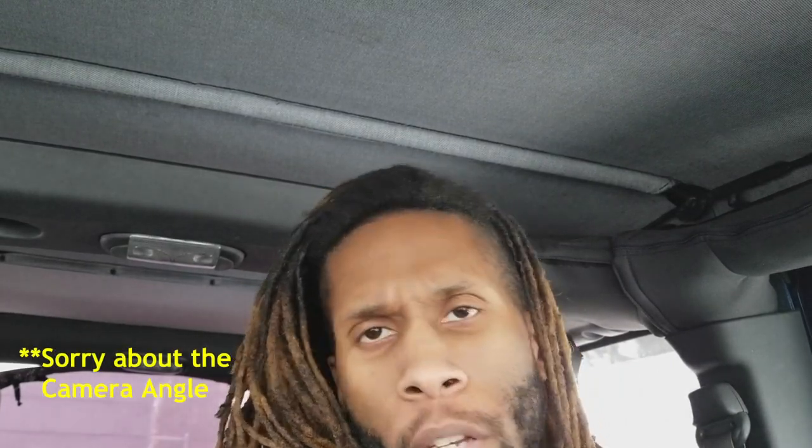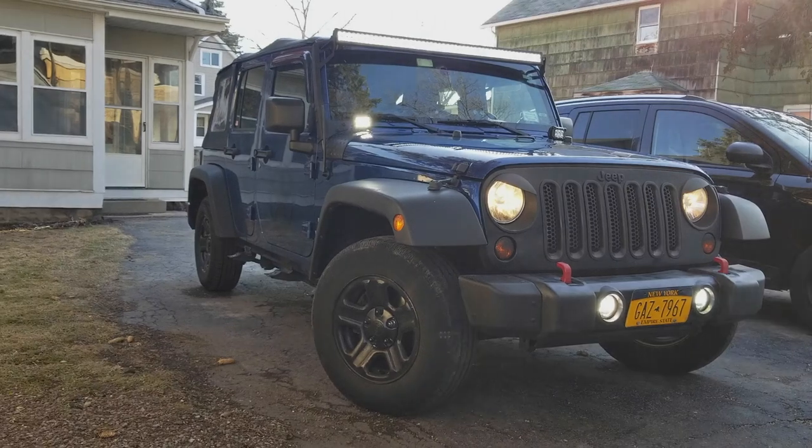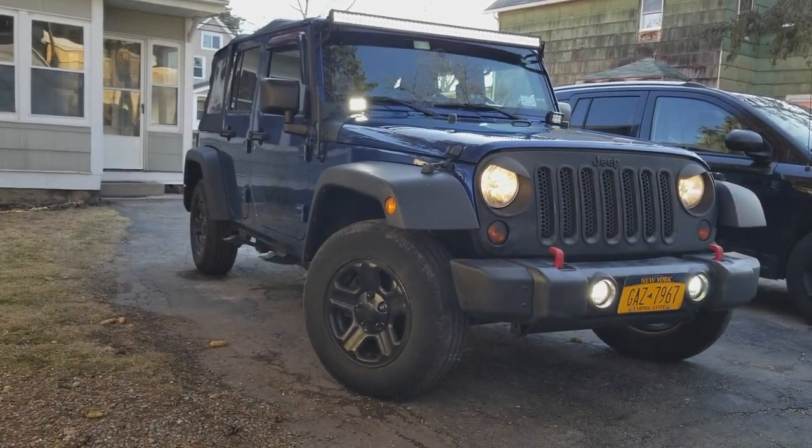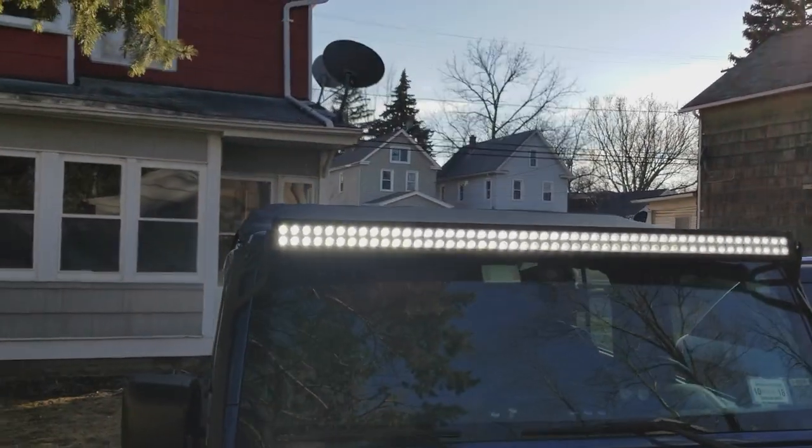What's up guys? This is going to be a pretty quick video. I just want to do a video talking about the wind noise that you have when you have an LED light bar. It's a pretty common issue everyone always talks about. There's like a whistling noise that happens — it's pretty much just the wind when it hits it, kind of buffering and making this wind effect. But it's really simple to fix.